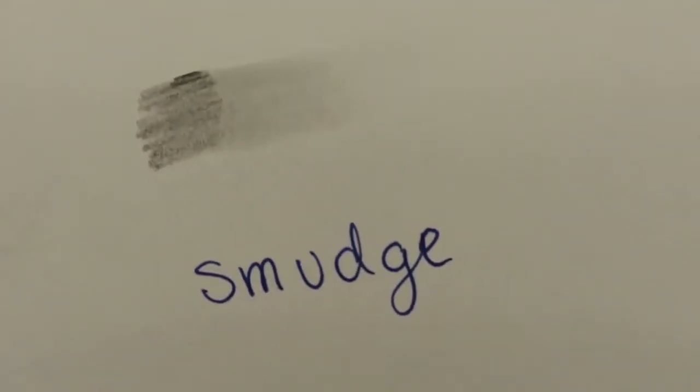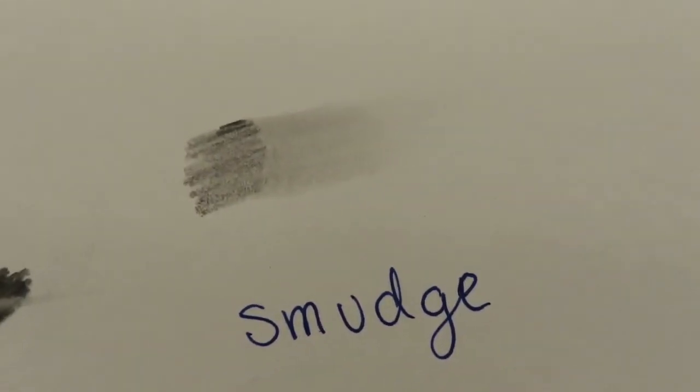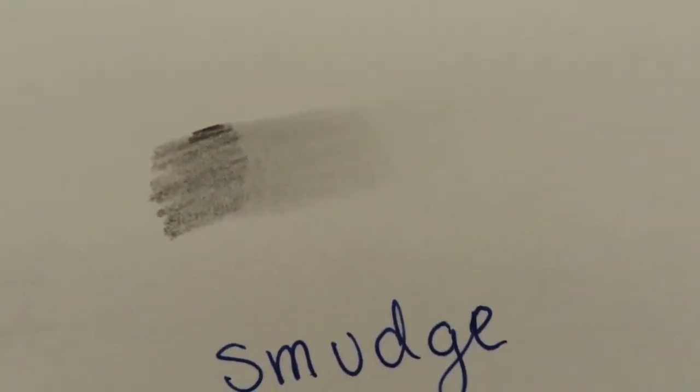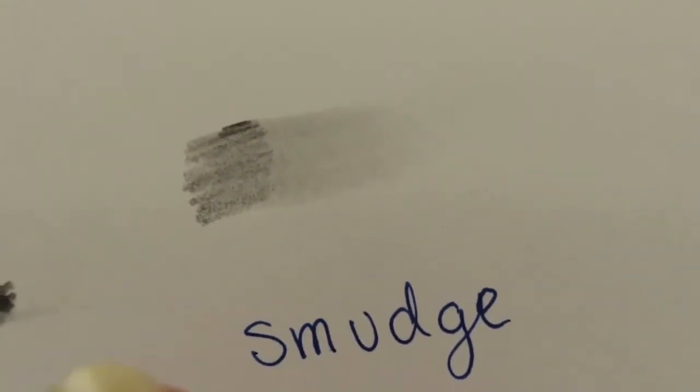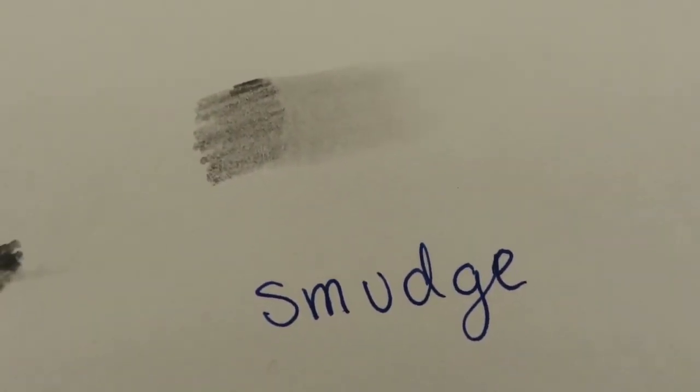In a lot of art worlds we do smudge our artworks to get some shading and certain values. As you can see here, going from dark to light — you don't always want that — but just a little swipe across the paper gives you the smudge, and it smudges very well.